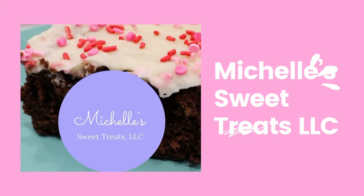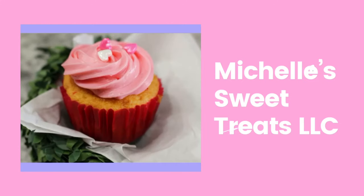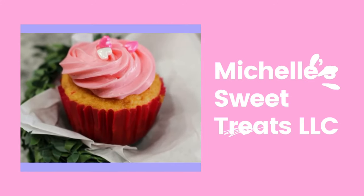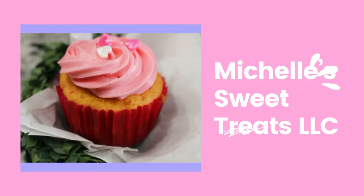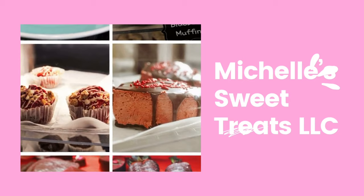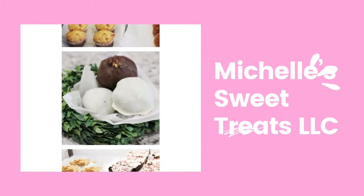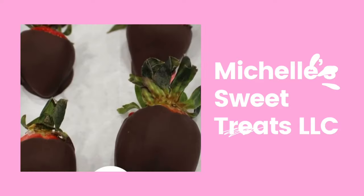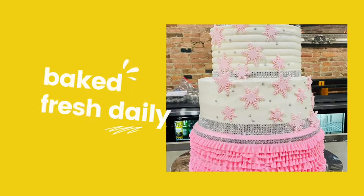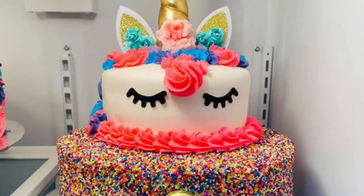Hey Divas! I need to brag about a sponsor real quick. Michelle Sweet Treats makes all kinds of goodies — cakes, cupcakes, donuts, cookies, and so much more. Go check her out! Shipping is available, and she also offers gluten and sugar-free treats. Her contact information is down in the description box below.